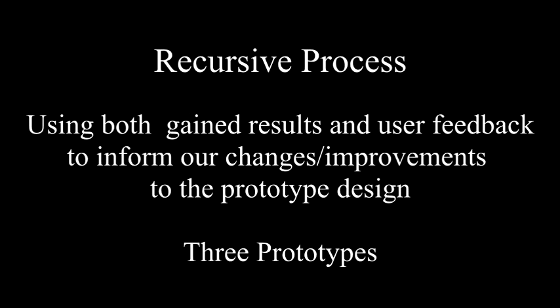Our project followed a recursive process in which we used both changed results and user feedback to inform our changes and improvements to the prototype design. Three prototypes were developed.